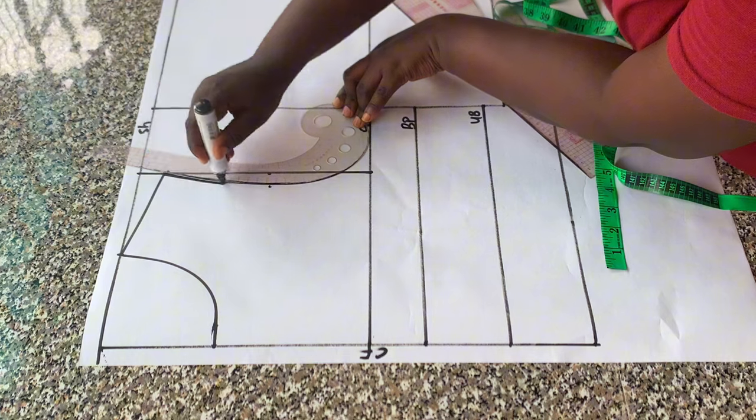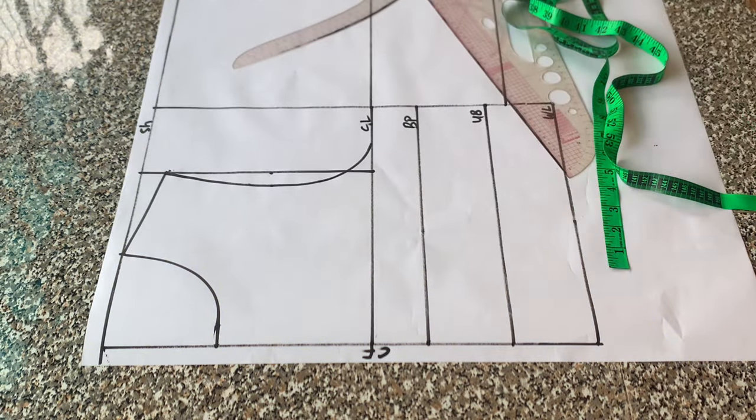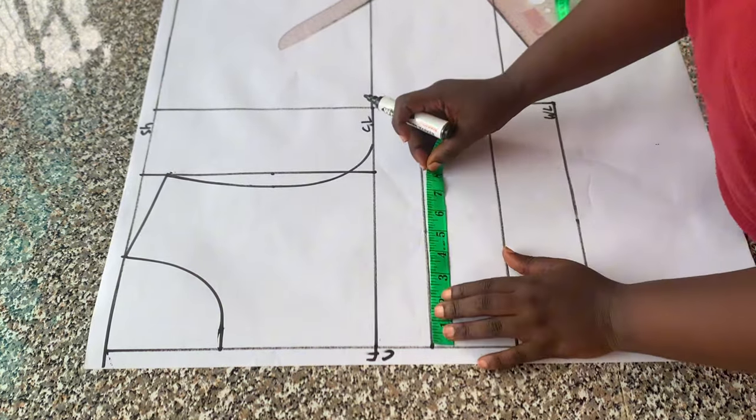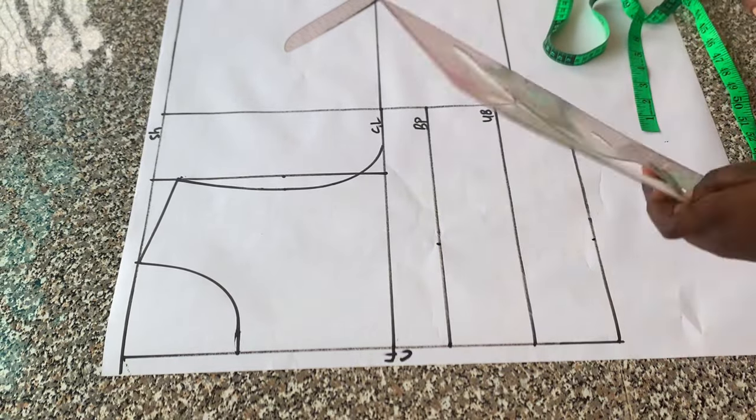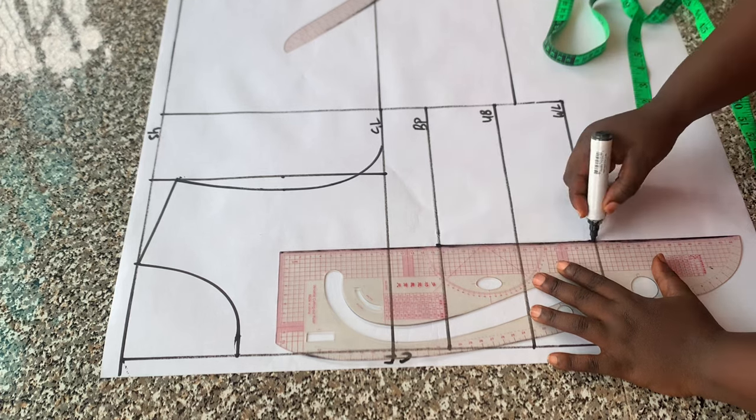The next thing I did was to place half of my nipple-to-nipple measurements on the bust point line and on the waistline, then connected the points into a straight line.